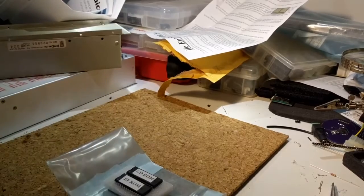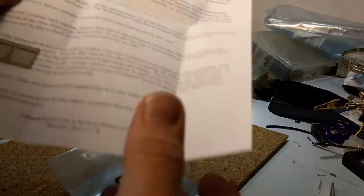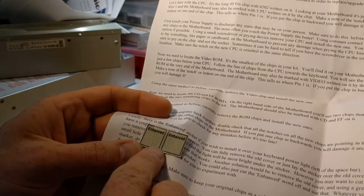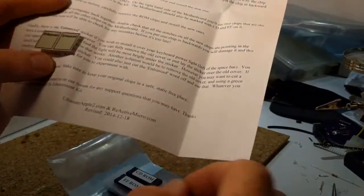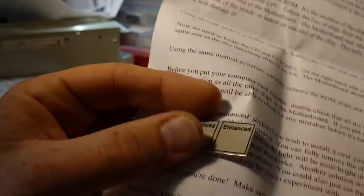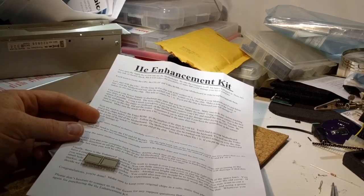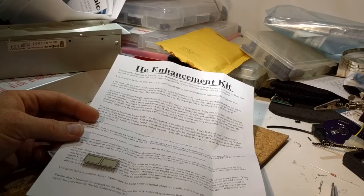It also comes with a couple of stickers to put on your keyboard to show that it is now an Enhanced IIe. It's hard to tell if these are reproductions or original stock, but either way it's just a little sticker that says Enhanced. You put that over the light on the keyboard and everyone should be able to tell from the outside that yours is now an Enhanced IIe.